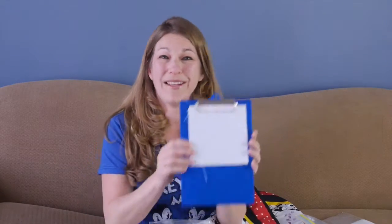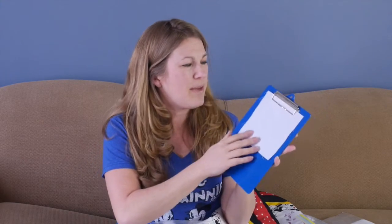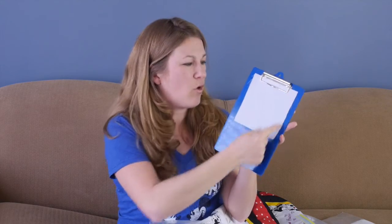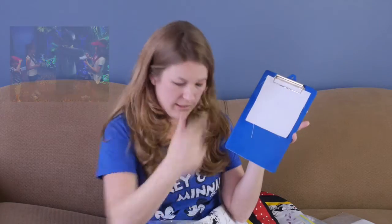My child walked up to them and said, 'We're putting together a quilt. Would you mind signing a square?' Now keep in mind, you're going to want them to try and sign in the middle because you're going to have a ¼ inch seam allowance all the way around, so you don't want their signature going all over the place.